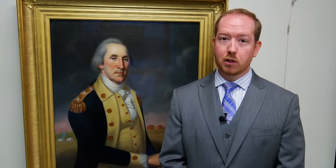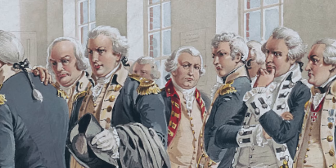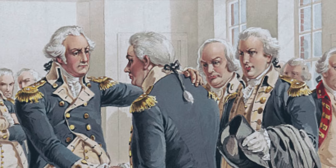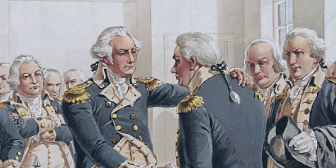In June of 1780, it was finally decided to outfit generals with the more familiar star system. Brigadiers wore one star and major generals wore two on their epaulets. George Washington, as commander-in-chief, wore three silver stars.